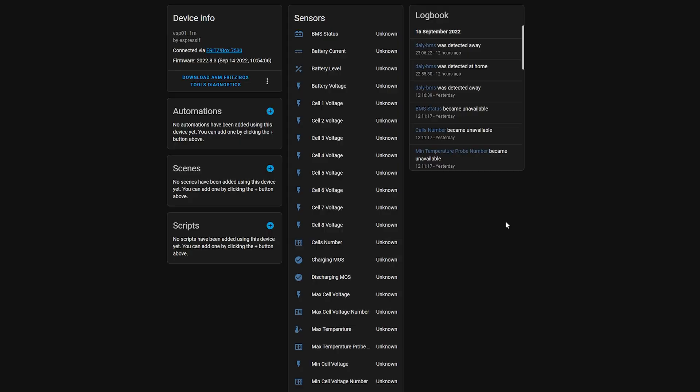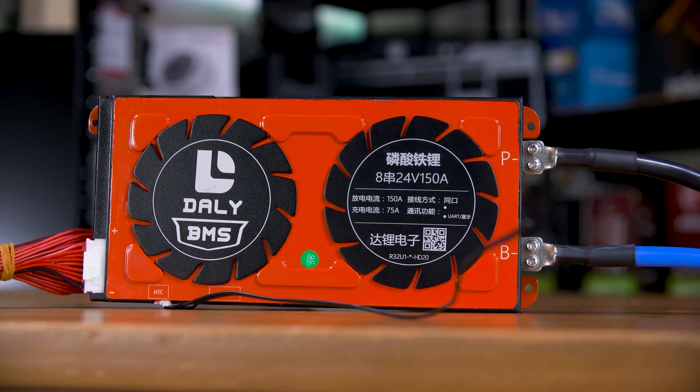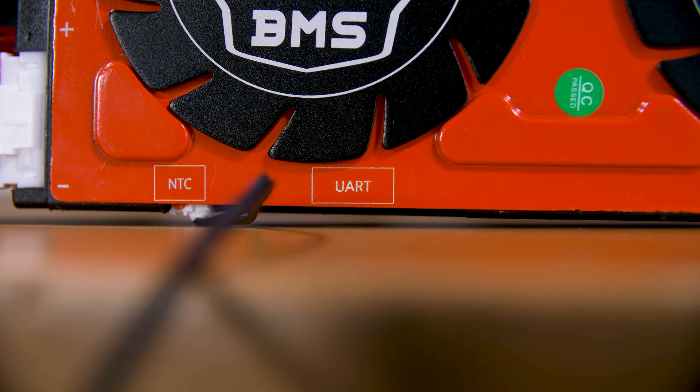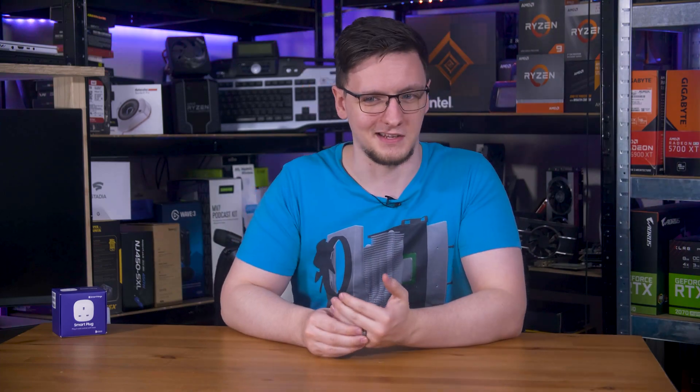As for the BMS controller, I'm using ESPHome to connect the ESP8266 boards to the UART port on the BMS. In theory, that should let me get all of the information the BMS normally offers through their Bluetooth dongle and app — things like individual cell voltages, the overall state of charge, and a load of other stuff. Unfortunately, the chip on the BMS board that handles that communication isn't strong enough to communicate with the ESP board on its own, so I bought a little isolator or repeater board that should solve that. I'm just waiting on delivery, so I'll cover that in a future update.